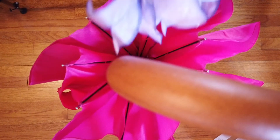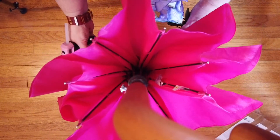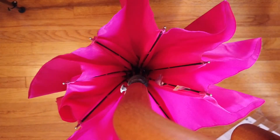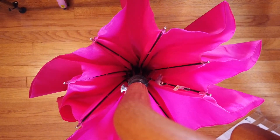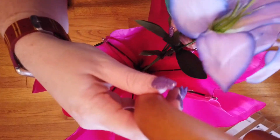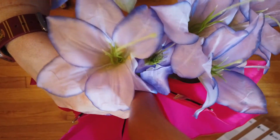Now we're going to use hot glue to glue our artificial flowers into the umbrella. I'm just going to take my flowers and put a little bit of hot glue on the end of the stem and then tuck that down into the umbrella. I have several sets of artificial flowers and I'm just going to repeat this process for each set of flowers. You're just going to hold those onto the handle until the glue sets.